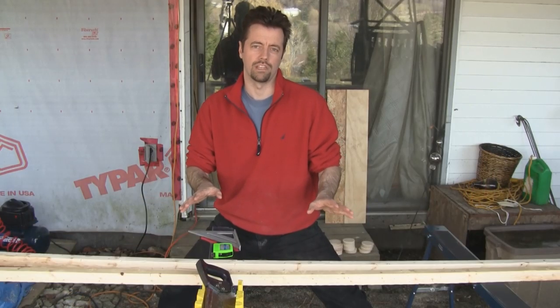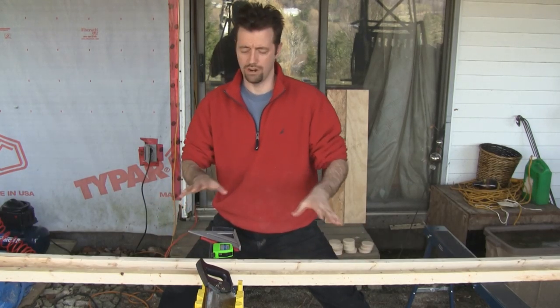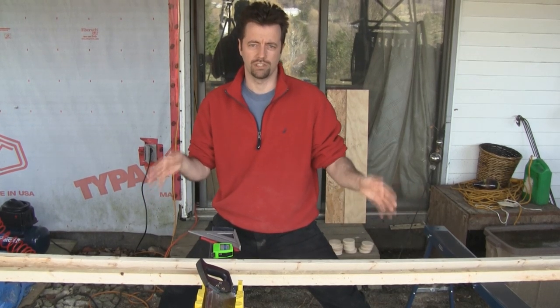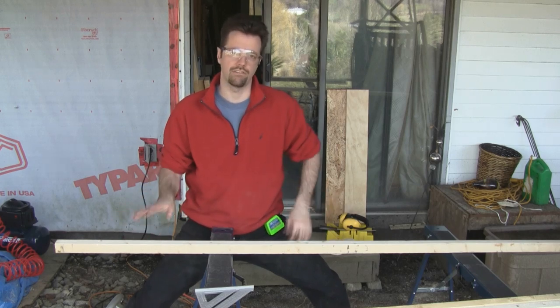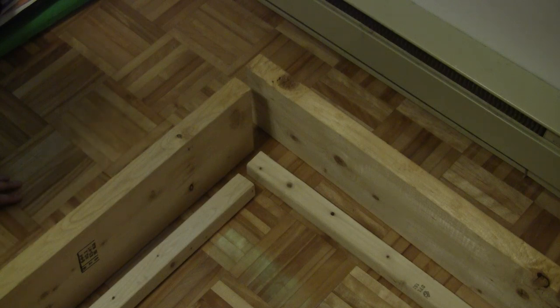I'm using a simple glue block method for the platform support, using 2x2s to attach the platform to the 2x8s. Right now I'm going to cut two of the straightest 2x2s I have to 75 inches, which is the length of the bed platform. My two short glue blocks will be the width of the platform minus 3 inches, so my platform is 38 1/2 — these will be 35 1/2 inches long. Always do a dry fit before final assembly. You can see from this layout how these pieces will overlap, and we'll be able to put a few screws in the ends to keep the glue blocks secure to the frame.